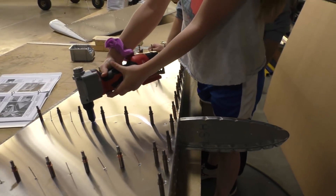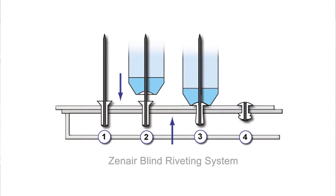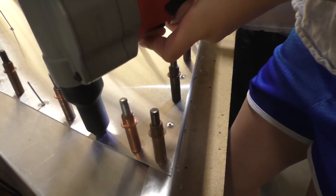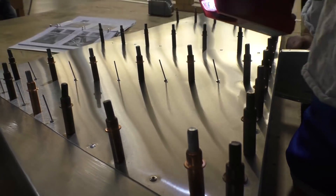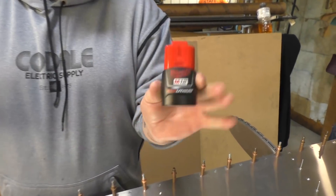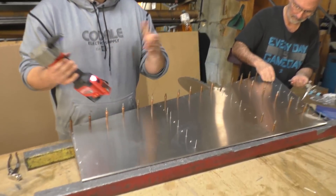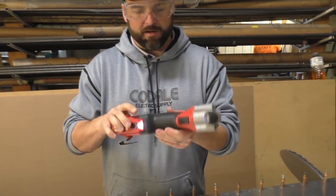You're getting pretty good at riveting — have you done this before? That's a lightweight battery, isn't it — is that lithium? It takes about a half hour to 45 minutes for a full charge on their rapid charger.